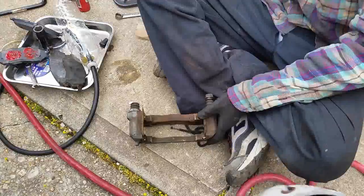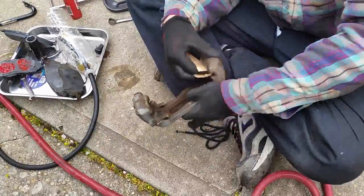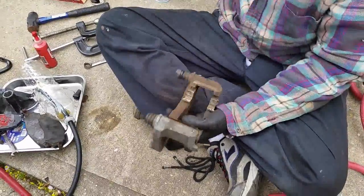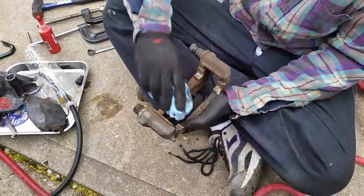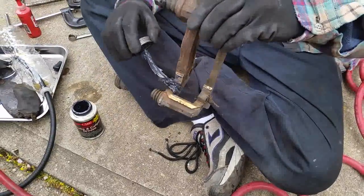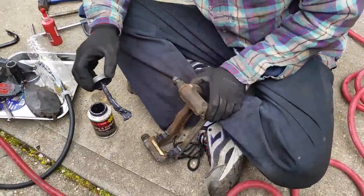Take your brake cleaner and spray it all over the brackets, wipe them down, and use a little fine sandpaper since this is where the brake pads slide back and forth — make sure there's no debris. Use compressed air or more brake cleaner to finish cleaning. Then apply some brake caliper grease in the grooves and along the edges — don't go too crazy with it.